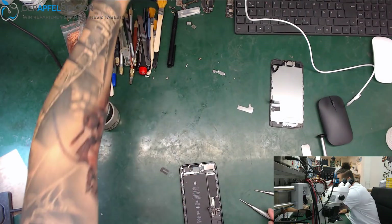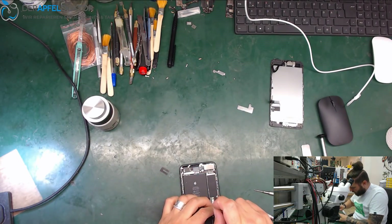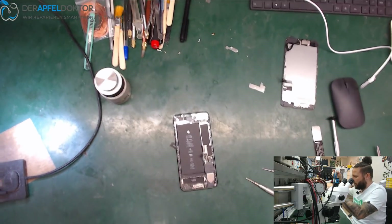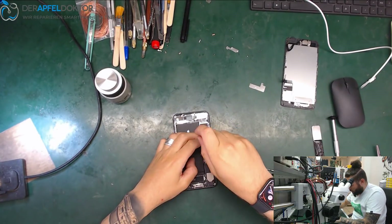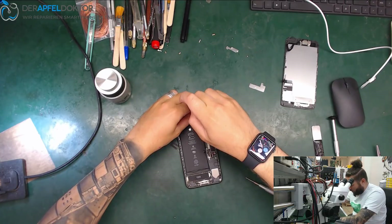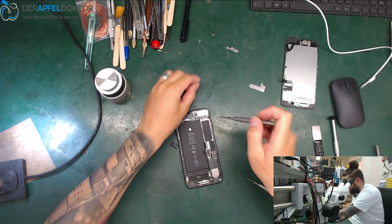Everyone has their own way to do these repairs — some people have good ways, some have bad ways. But I think we should take a fast and clean way.